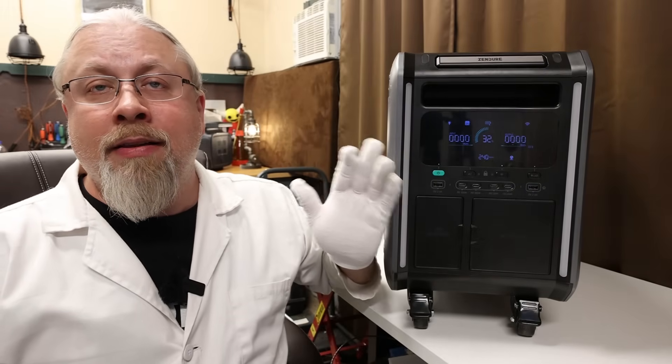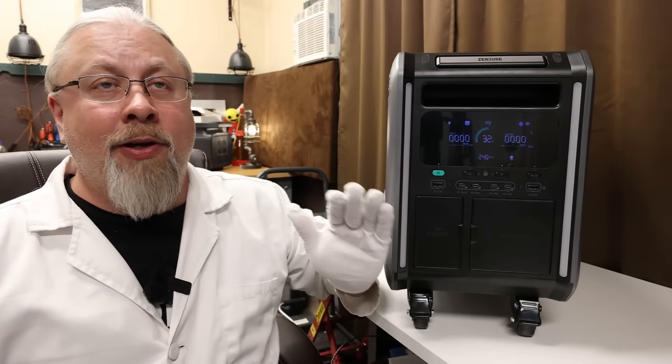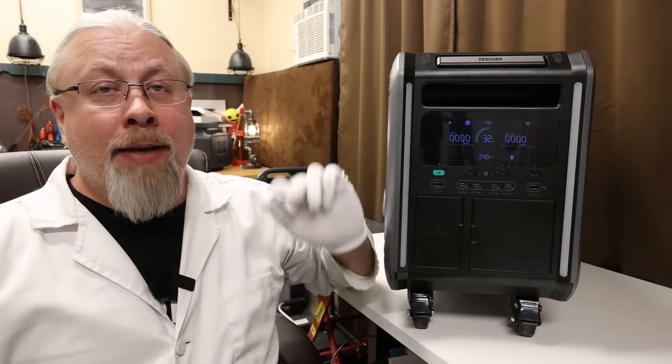First, I need to let you know that this is going to be more of a preview video than a typical full-on review, because this engineering prototype version I have is not a fully functional unit. I was able to perform a few basic tests and I can chat about some of the upcoming features, but performing a full-blown testing suite on it won't be possible until I get an updated product. This video should at least answer enough of your questions to let you decide if you wish to pre-order one.